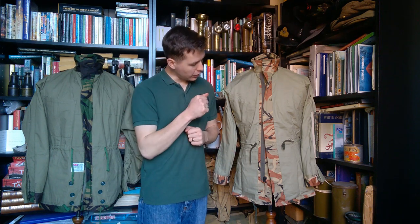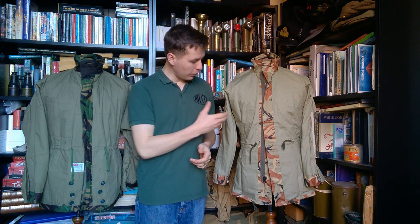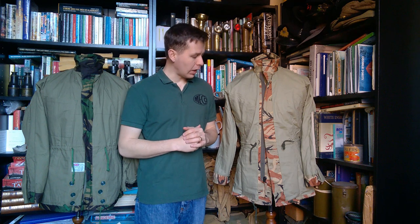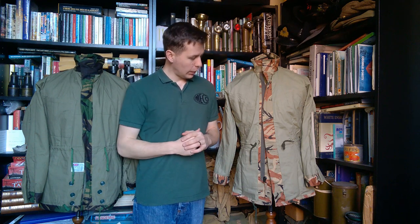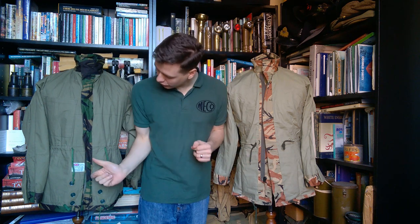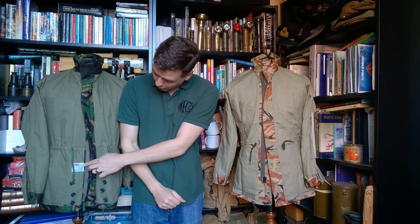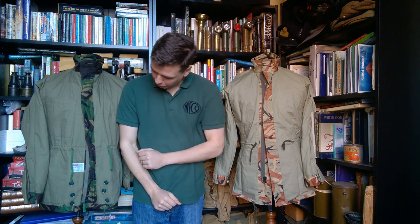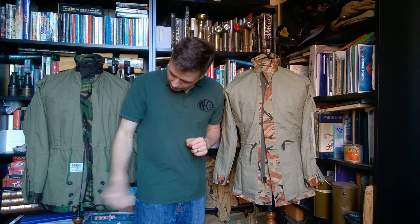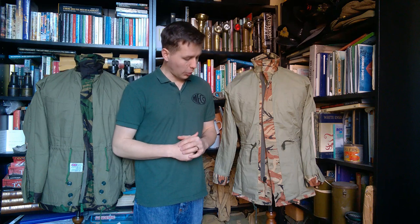Looking at the inside of these two smocks, the SOAF smock is lined in essentially the same way as the British 1968 pattern, and it has a single internal breast pocket, exactly the same as on the British smock. When worn, this would be on the wearer's left-hand side. The waist cord is visible at the waist — as we said, a little clearer looking at the inside. Down at the bottom we have another draw cord, the analogue of the British design. Those features are copied directly across.